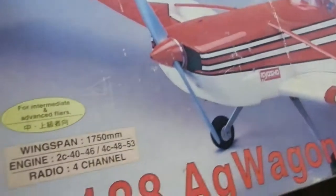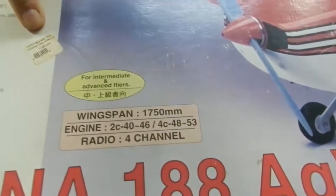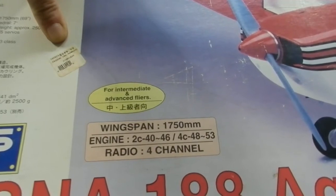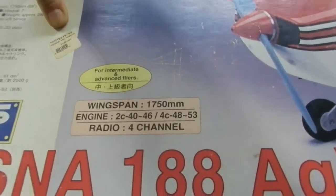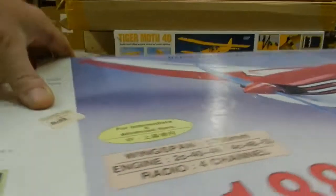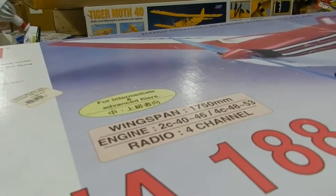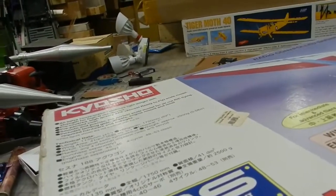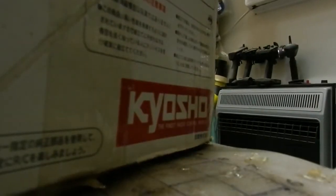Let's see what the wingspan. I've never even opened this box up. I've seen this plane before in real life. This is a 1,750 millimeter wingspan, and this will take a 40 to 46 size engine. And 4-cycle you could do a 50 plus.